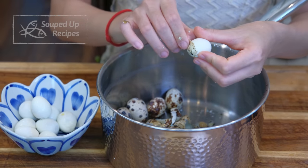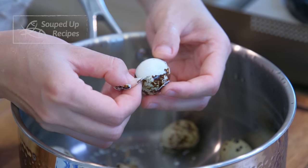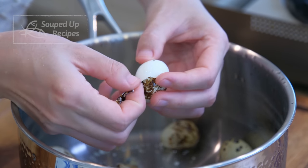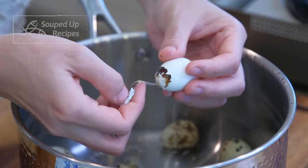Another reason I prefer quail eggs over chicken eggs is that I'm actually not a fan of hard-boiled eggs because I don't like overcooked, dry, powdery yolks. But this is not a problem for quail eggs because they are so small.